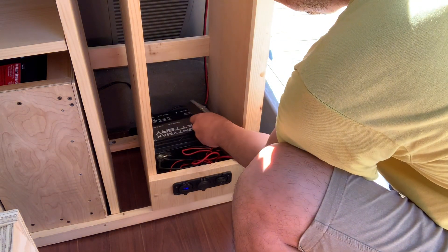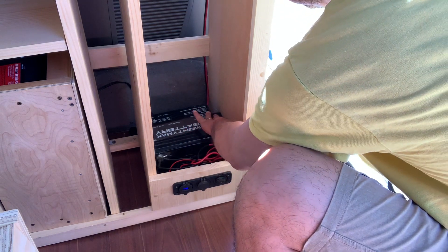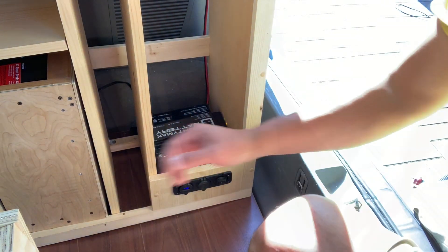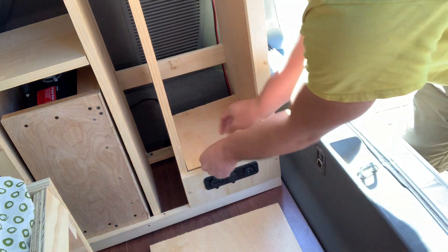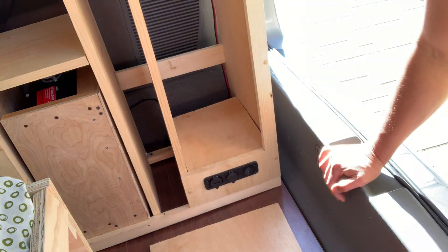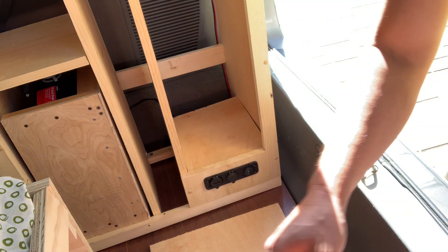When I'm not showing you what it looks like, everything will just sit like this — nice and flush. When I'm not doing maintenance on the batteries or need to access anything, I'll just leave that cover on right there so it looks clean and my clothes can still hang without dangling over the batteries.